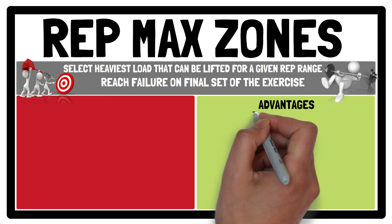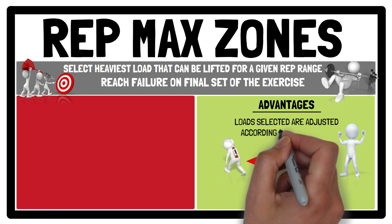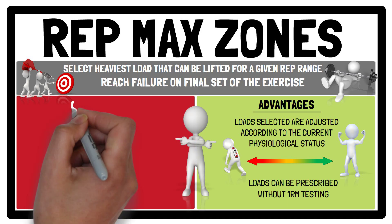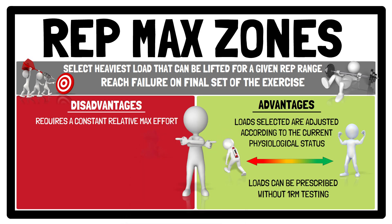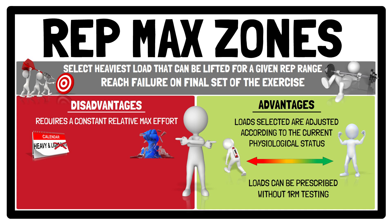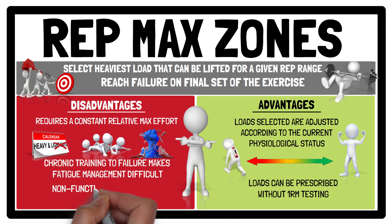The advantages of repetition maximum zones are that they remove the limitations of percentage of 1RM, as loads are adjusted according to the athlete's current physiological status for each exercise, and loads can be prescribed without 1RM testing, making it appealing with large groups. However, repetition maximum zones require a constant relative maximum effort, which is problematic when aiming to develop power — optimised by using both heavy and light days. By using RM zones, light days are disregarded as every session becomes a heavy training day, and chronic training to failure makes fatigue management very difficult, potentially resulting in non-functional overreaching or overtraining.